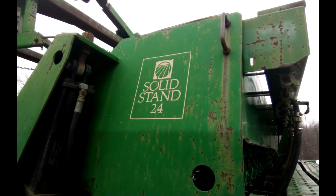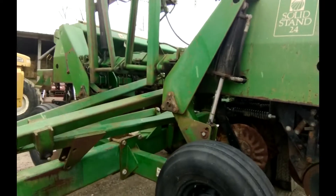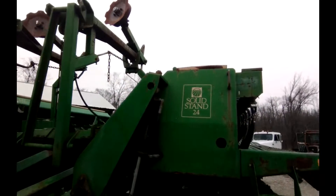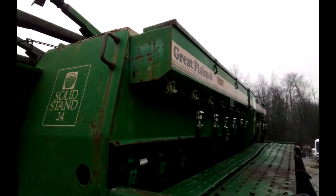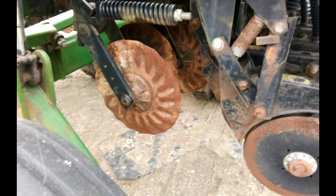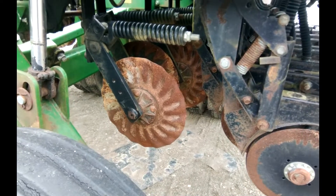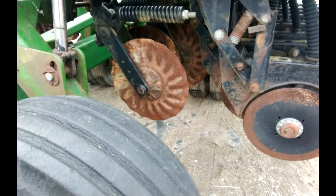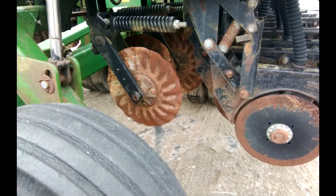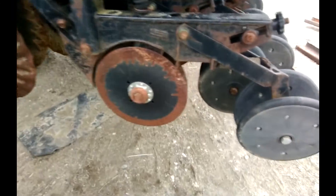What we have here is a Great Plains solid stand 24-foot hydraulic fold — it's got markers, it's got the grass seeder, it's got nearly new coulters. It's a farmer retirement. They didn't use it last year. The coulters in the front all the way across — I spun on them, they all felt good. The openers all seem to be in excellent shape.